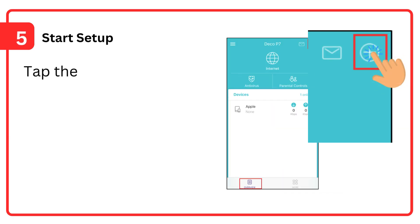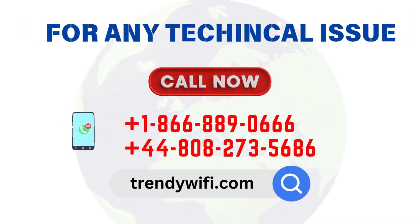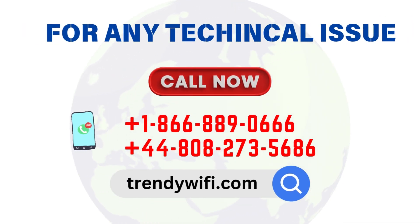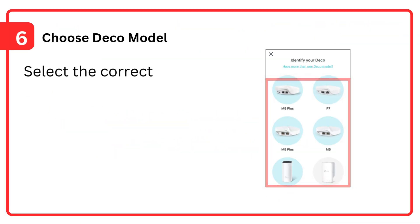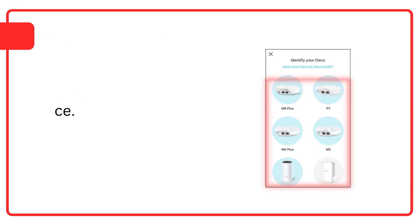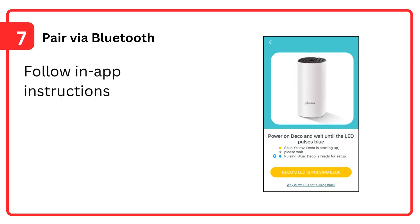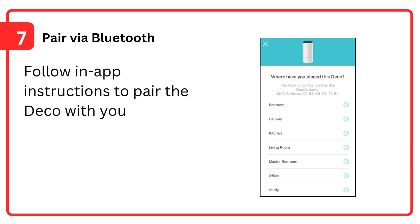Step 5: Start setup — tap the icon to add a new Deco unit. Step 6: Choose the Deco model — select the correct model of your Deco device. Step 7: Pair via Bluetooth — follow in-app instructions to pair the Deco with your phone using Bluetooth.